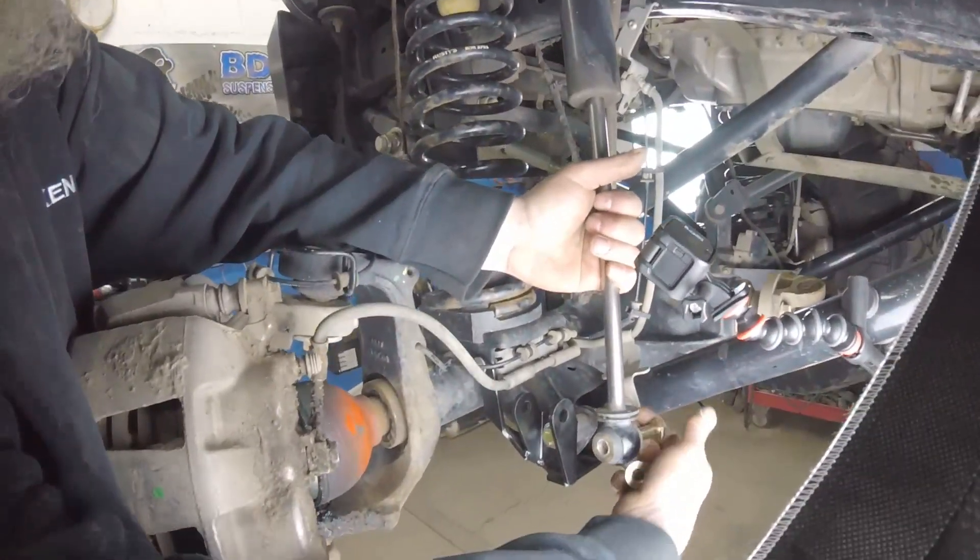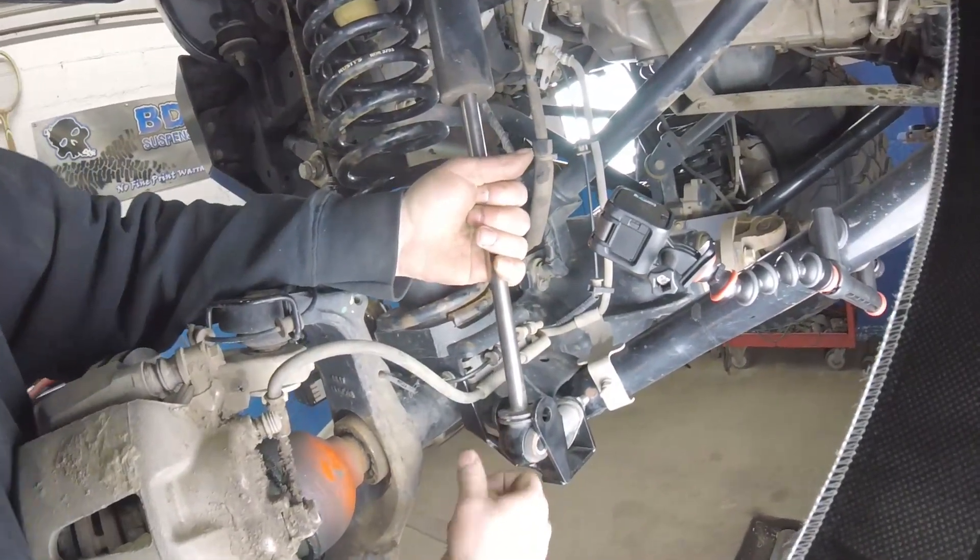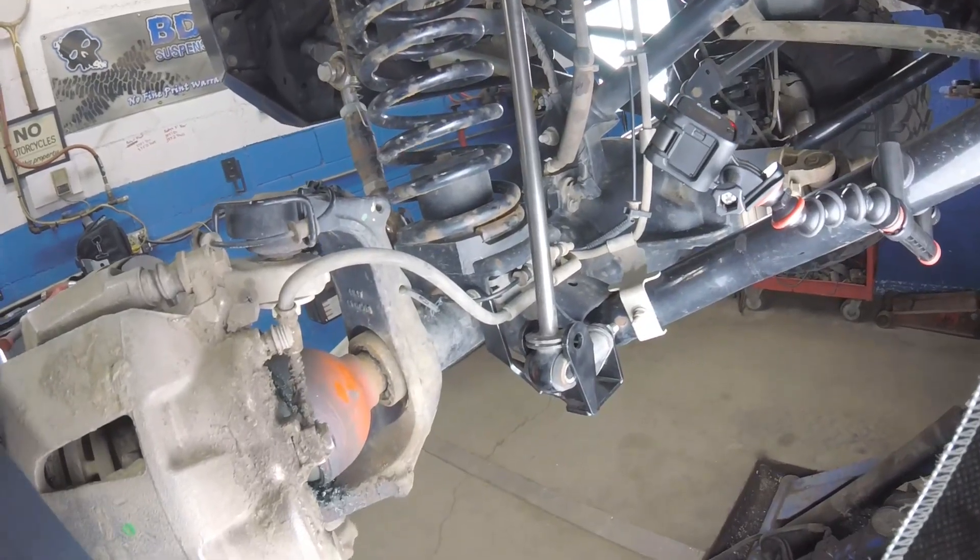Just put your old bolt in here with a screwdriver — it doesn't really matter, just turn it. These are pretty pressurized shocks so that'll take a second.